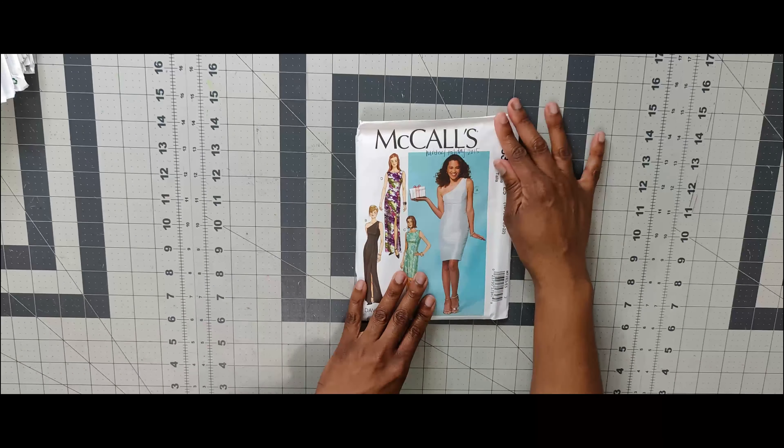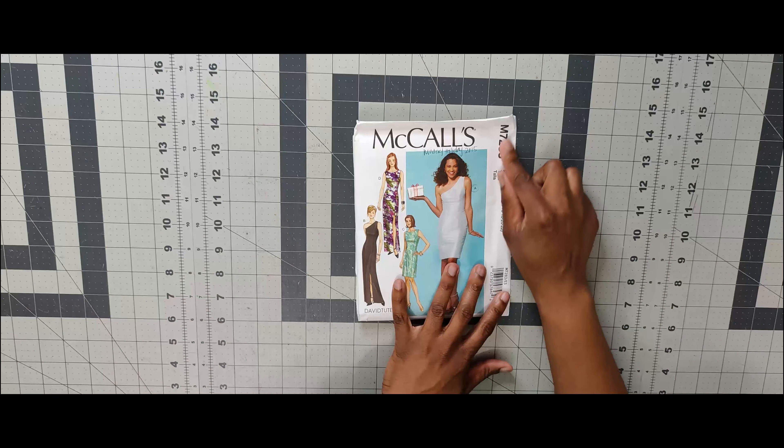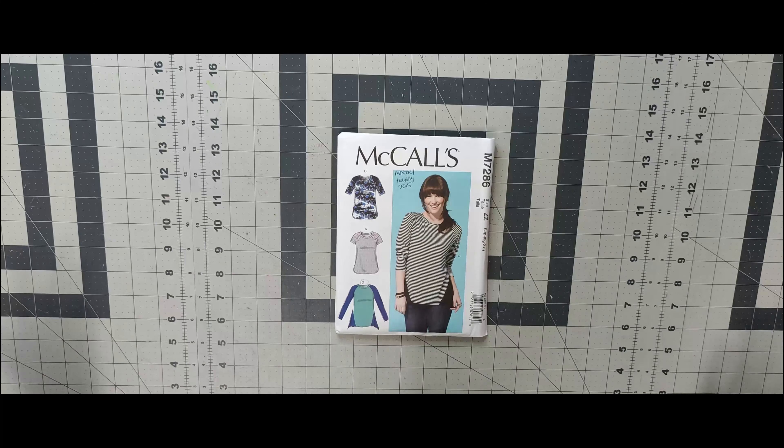Next one is 7283 — a great holiday dress. I can see myself doing View B, that one shoulder look. Then 7286 — I picked it up probably because it was 99 cents, very long ago. Not in love with it, but I have it. Next is 7287 — I love this trumpet skirt. View B is what I am here for, and I like View A as well.